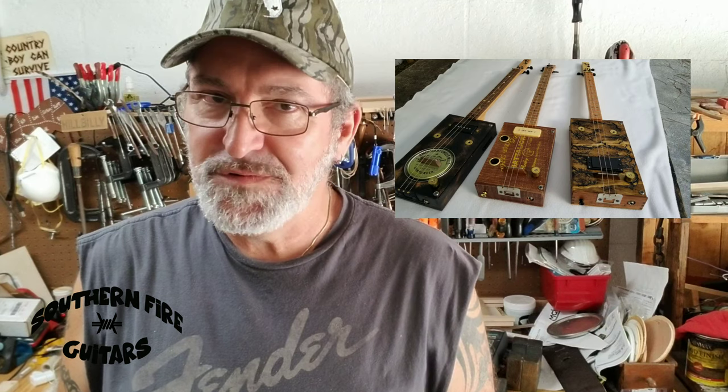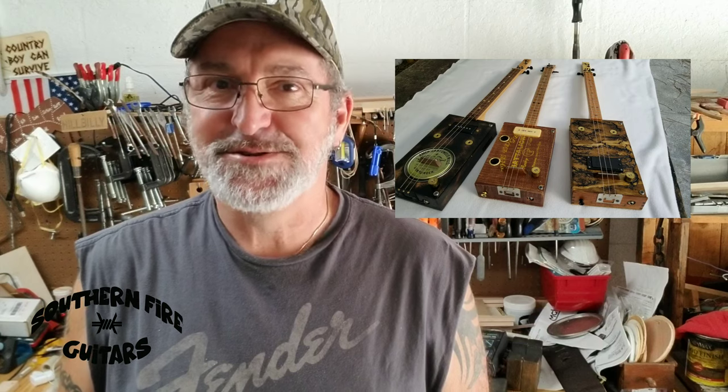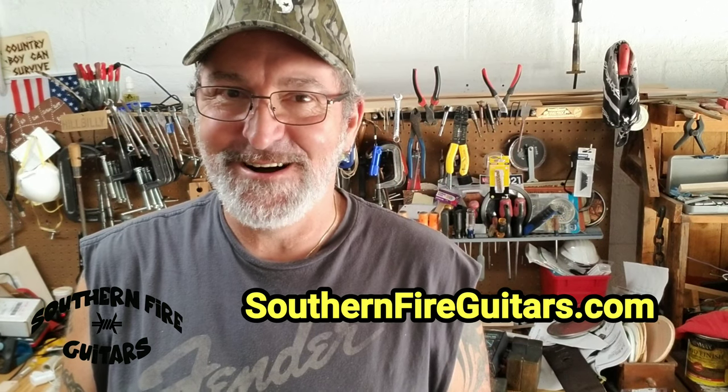Hey, thanks for stopping by the shop for that little riff lesson. I hope you enjoyed it — let me know down in the comments. If you'd like to see any more photos or the specs on the three guitars I featured in this video, they are available at southernfireguitars.com. Before you leave, make sure you hit that subscribe button and give this video a thumbs up — this way YouTube will share it with more people looking for cigar box guitar info.